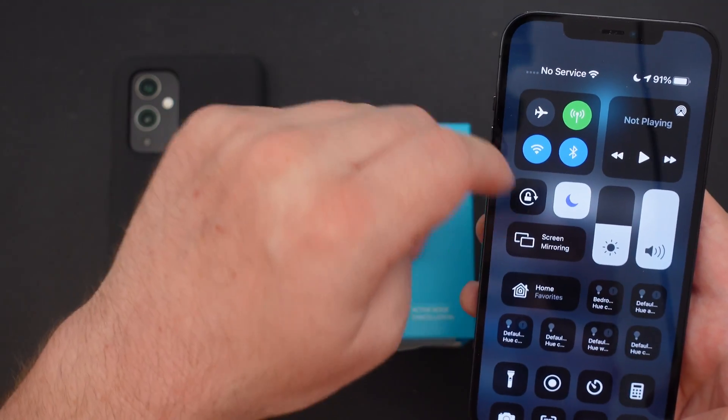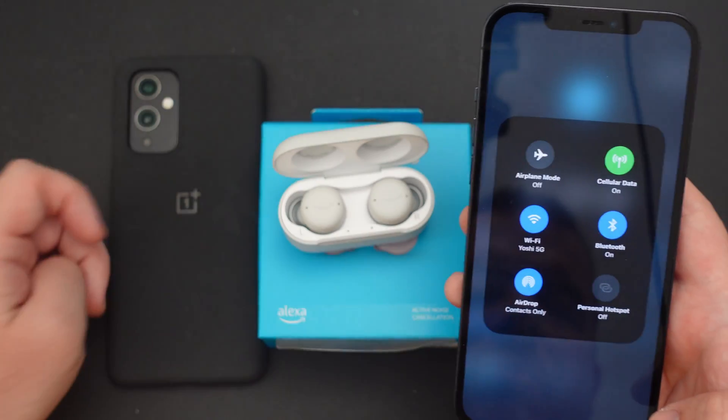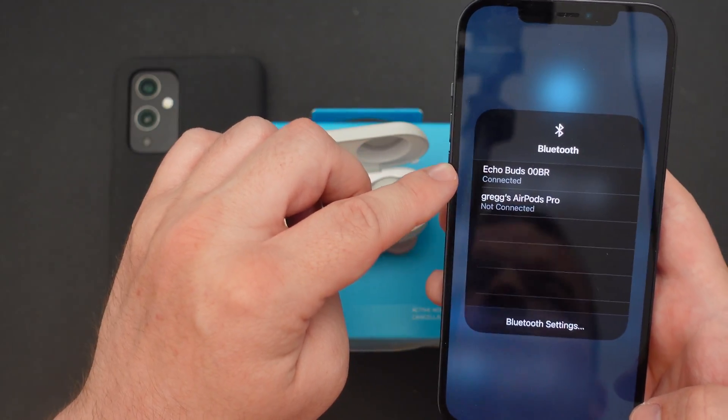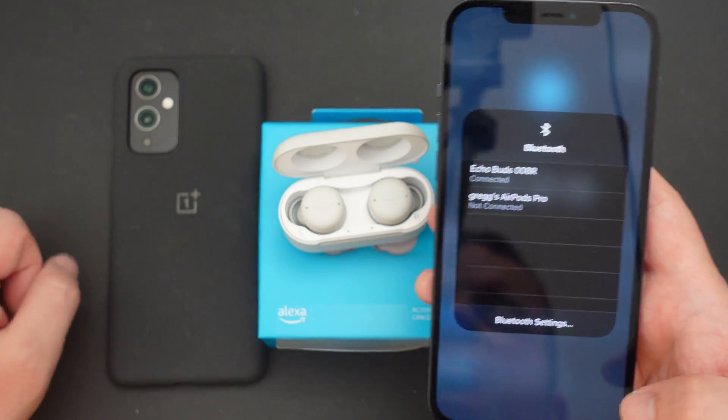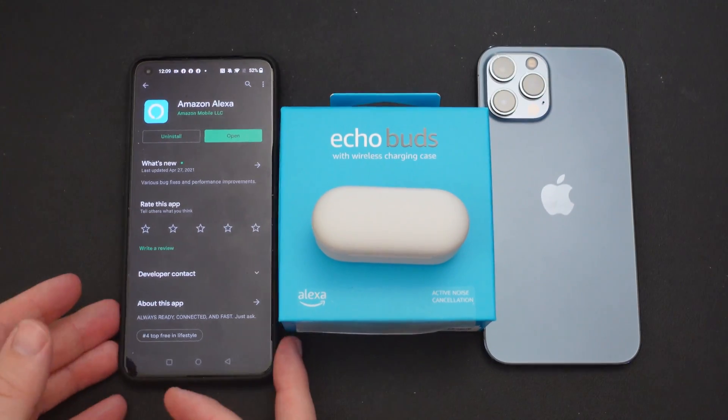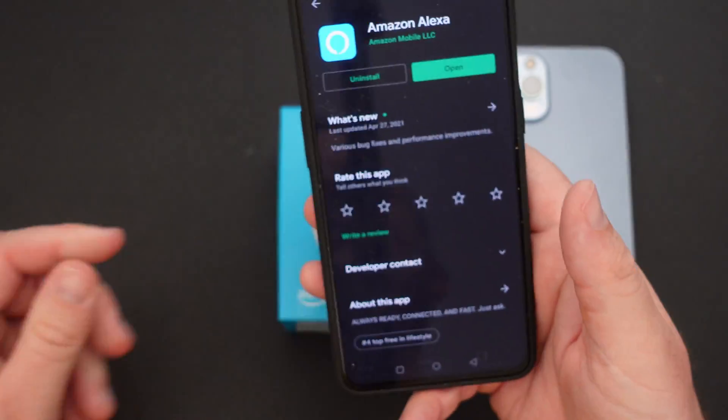We'll go down to Bluetooth here. Press and hold on Bluetooth. Bluetooth is on, and you can see Echo Buds are connected at this point. So these are good to go with the iPhone. Next, let's jump over to an Android phone — basically the same process.